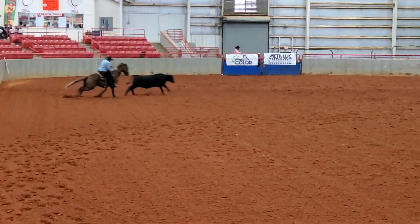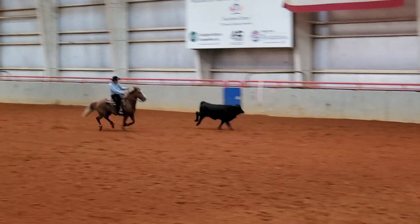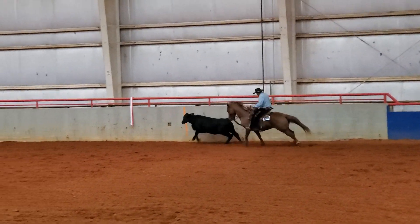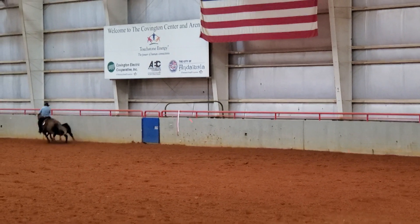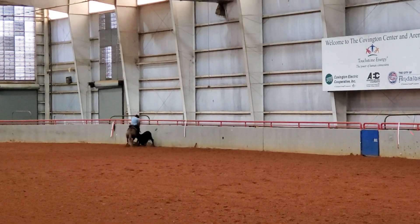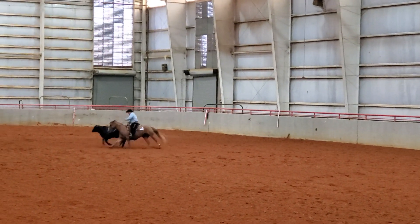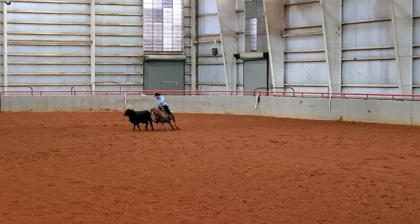I need to get him back to the other side running down this fence. I have to get him past that red and white marker there, but turn before the end red and white marker. Now we'll get our second turn here and then I'll circle. I checked plus the degree of difficulty and checked plus control, so I ended up with a score of 71, which is a pretty good score coming back from his first time showing in about a year and a half.